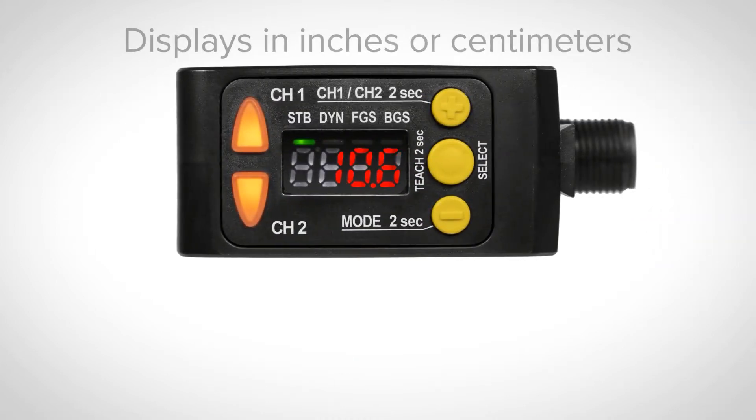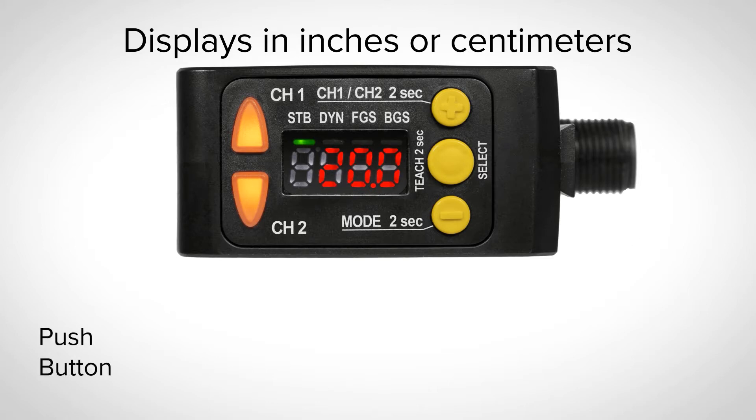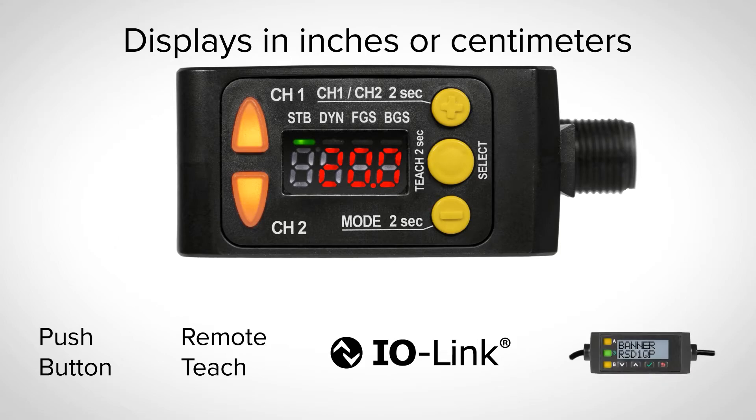The four-digit display and three-button interface make setup and adjustments quick and easy. Program the Q5X with push-button, remote-teach, IO-link, or optional remote sensor display.